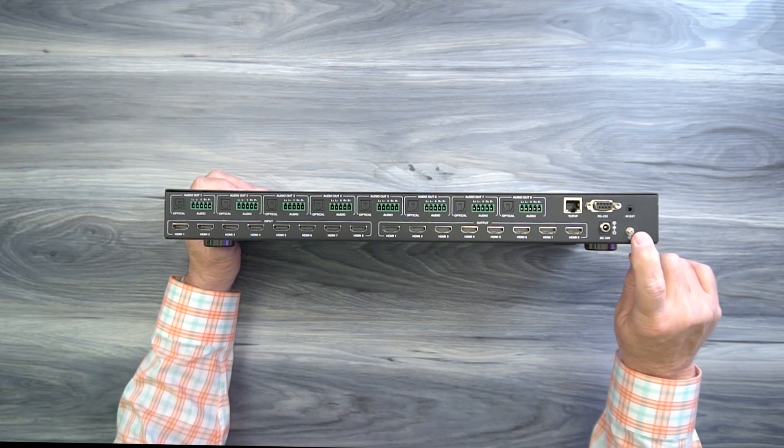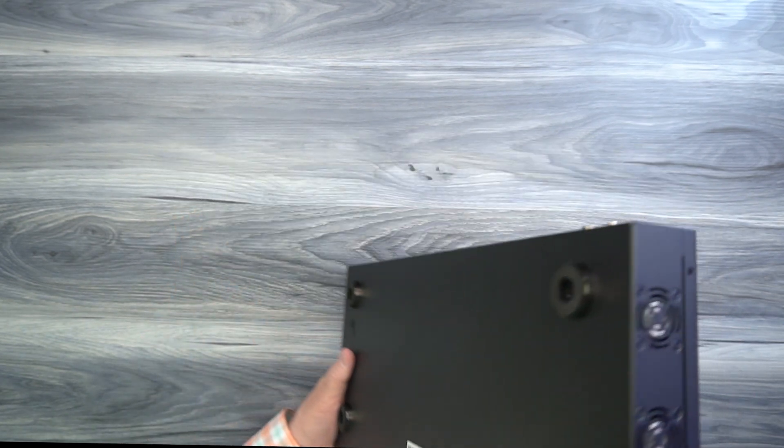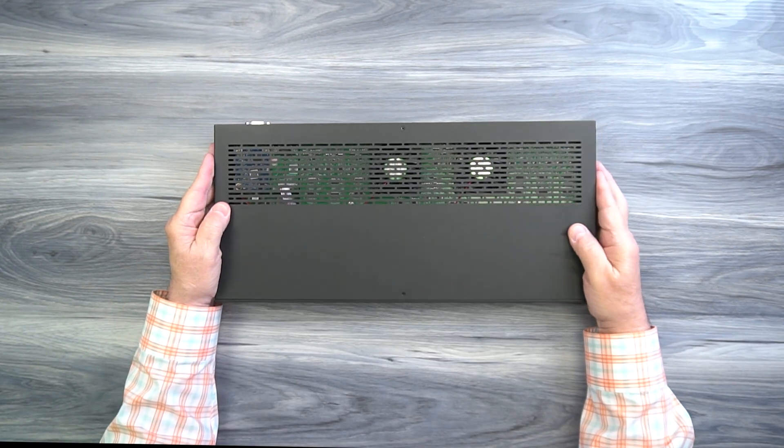You'll also find a grounding slug — you can ground this to earth ground if you choose to, such as when wiring this into a video cabinet. That's pretty much it for the unit.